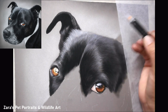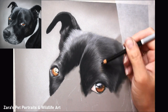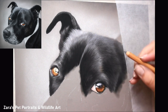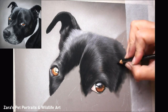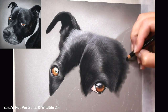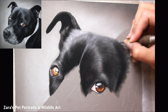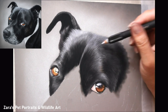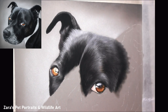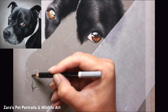Alongside fur direction and length, you have fur thickness, which depends on how much pressure you're putting on the pencil and how fine a point you've got on the lead. These are elements I talk about in depth in my Patreon tutorials because they are significantly slower, often real-time, and I can explain them as I go. Having a sharper versus a blunt point to my pencil is usually intentional — most of the time it's because I'm going for a specific type of pencil stroke.